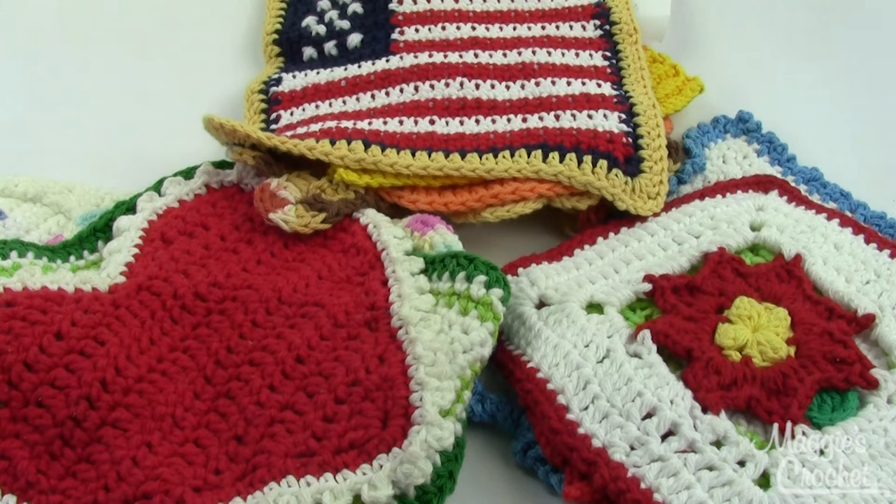They're all easy skill patterns. On average, they're about 9 inches square, but they do vary a little bit — most of them aren't square, as you'll see here in just a minute. They're all made with either a size H8 or a G6 crochet hook.